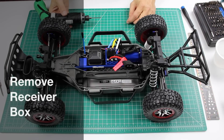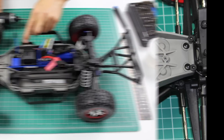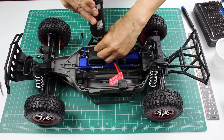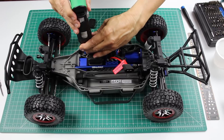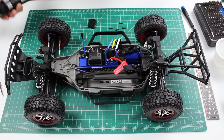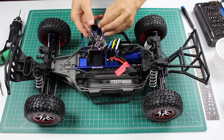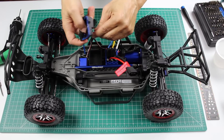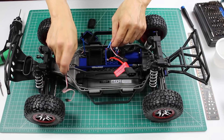The next step is to remove the receiver box. There are four screws — two on the front and two on the side. These are all two millimeter screws. Let's remove the receiver box cover. There is no receiver with the Slash Platinum, so we can just remove the servo wires. One goes to the steering servo.